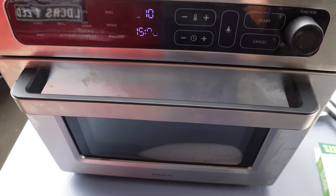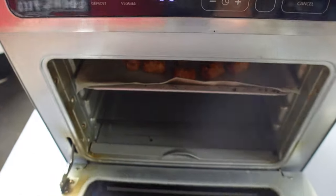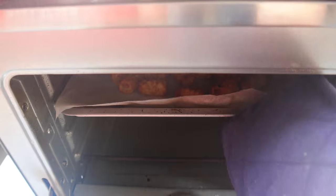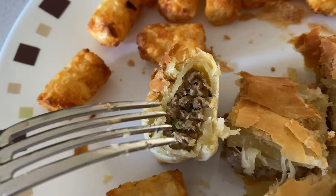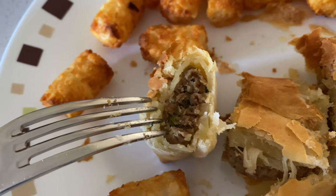Okay so the air fryer is done — let's have a look. Look at that, crispy brown all throughout. Good job Kia, good job.